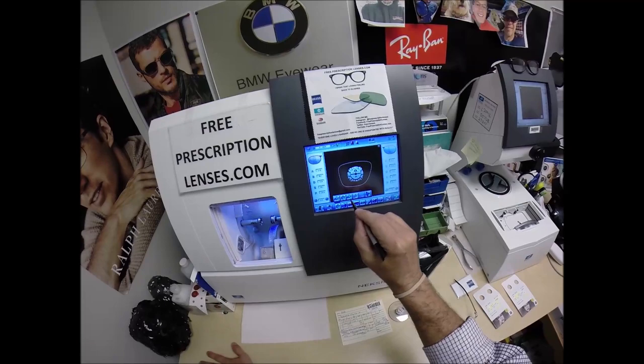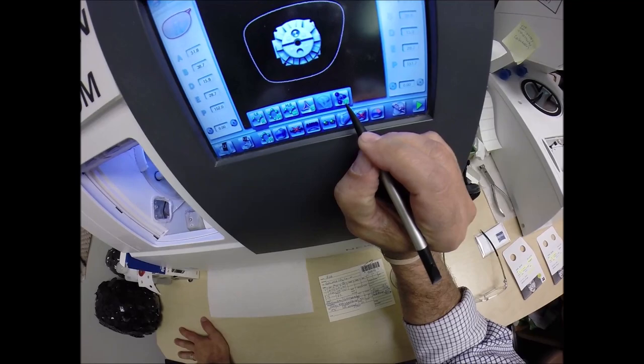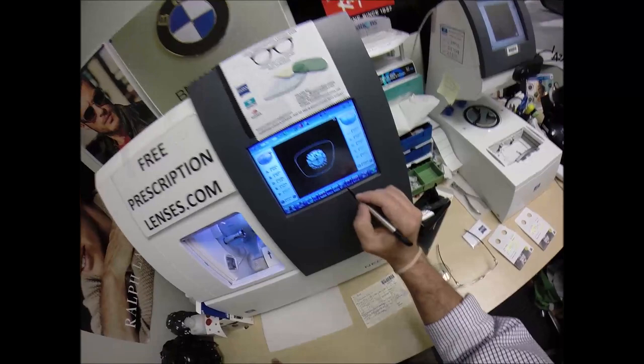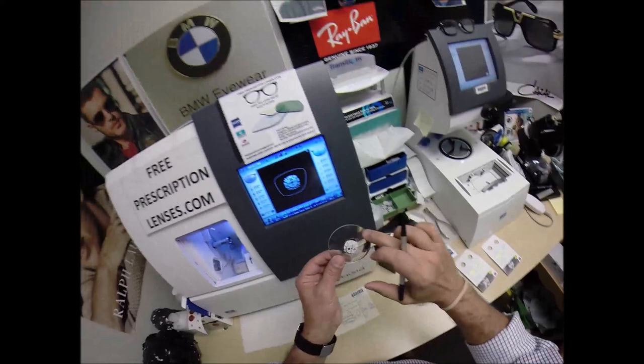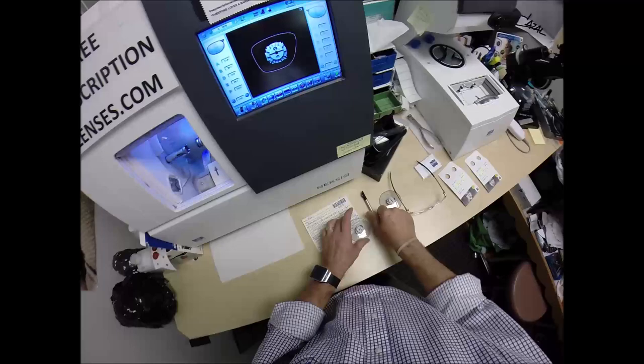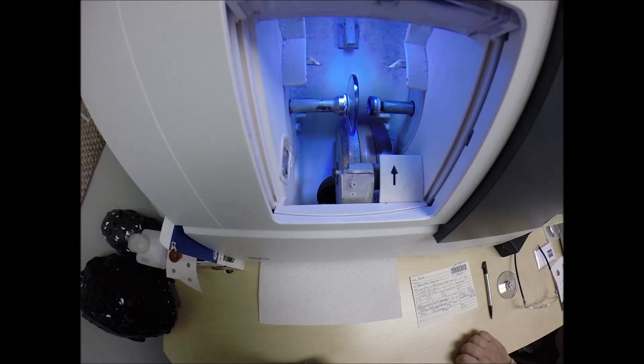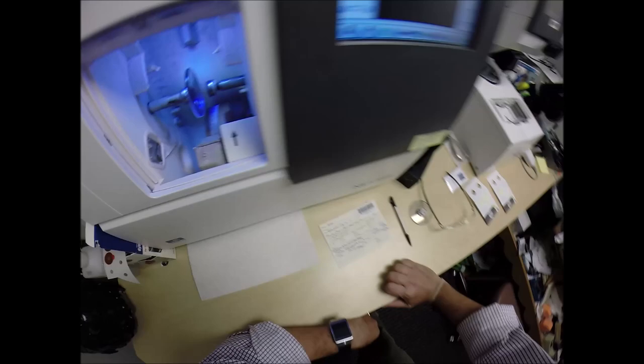These are polycarbonate lenses. If they were plastic, high-index plastic, or Trivex, I would select that accordingly. I'm not going to polish the edge of the lens because it's not going to be seen. I'm not going to put a safety bevel on the front convex surface, but I am going to put one on the rear concave surface of the lens. I'm going to press the sticker on there firmly — the magnet's going to attach itself to the chuck. Hit the start button, the door closes, the clamp shuts.